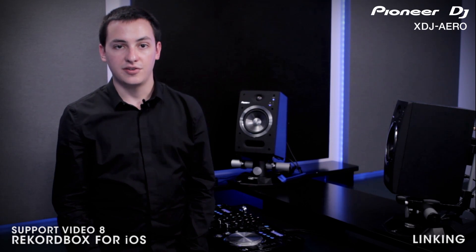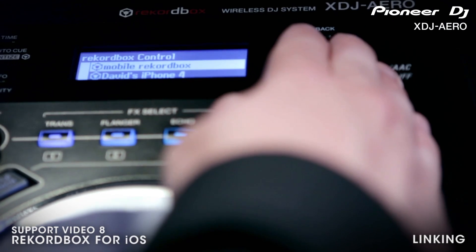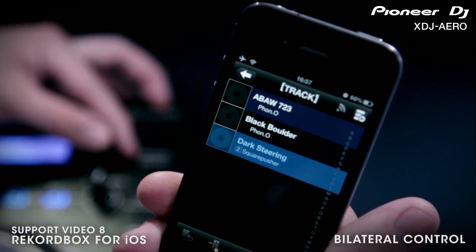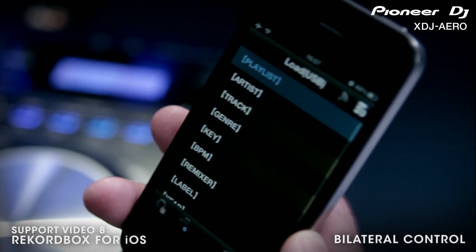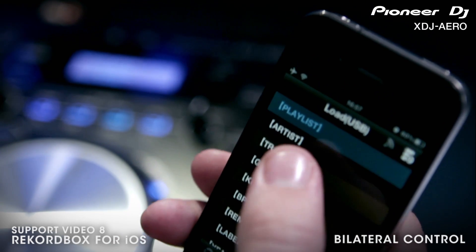Now open Rekordbox on your mobile and click the top load section. You are now connected and should be able to browse your Rekordbox collections wirelessly from the Arrow's LCD screen or on your iPhone. Check your owner's manual for information on advanced wireless networking with the XDJ Arrow.